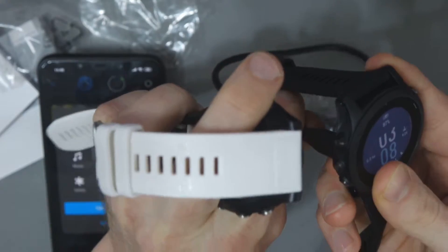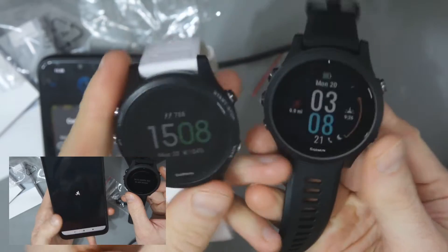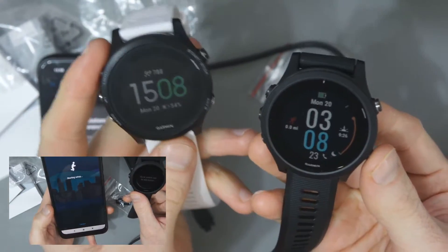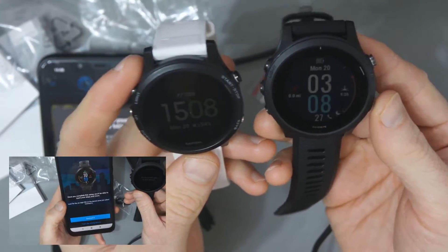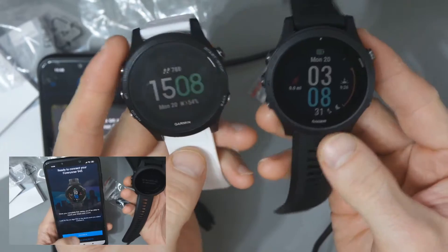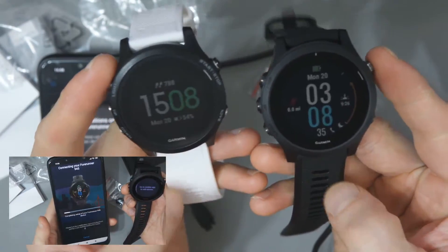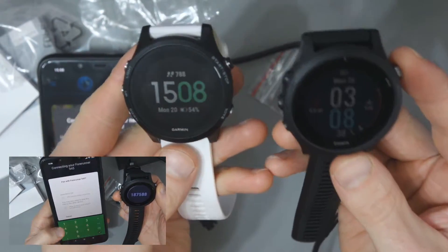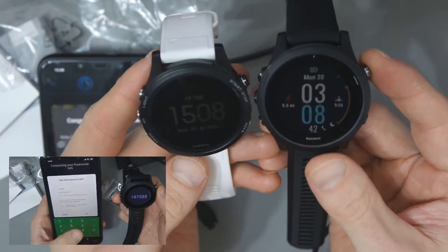I'll take the charger off so I can show you the difference. We've got the 935 on the left and the 945 on the right. You can see the screen is a little bit more colorful with the 945, but from a button point of view, strap size, and weight point of view, it's almost identical — there really isn't much difference.